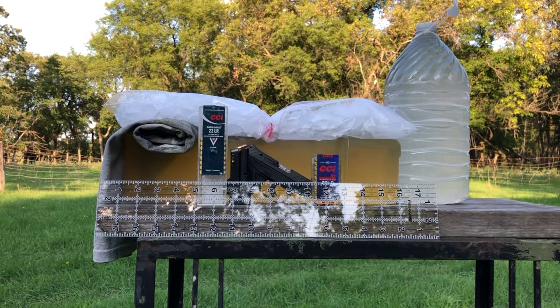Greetings Discreet Defenders. Today we are set up to do a 22LR shooting test featuring the Ruger LCP2 chambered in 22LR, and the two rounds we're going to be testing are CCI Mini Mags and CCI Velociters.